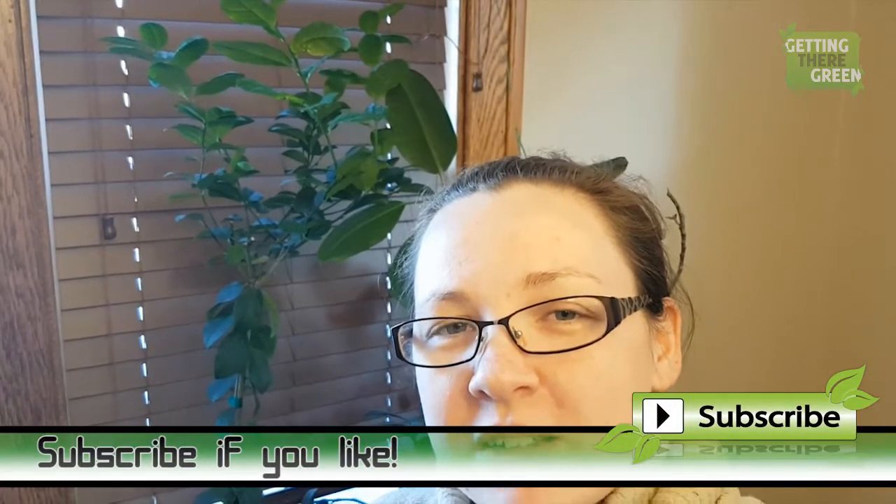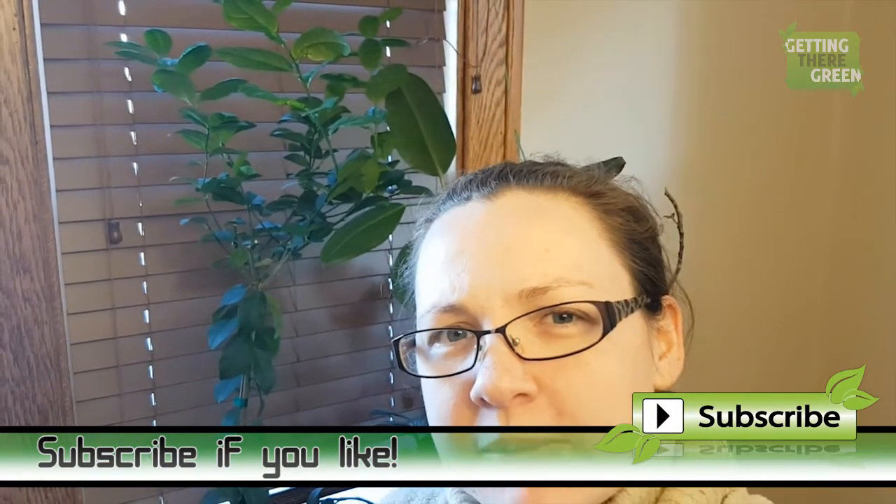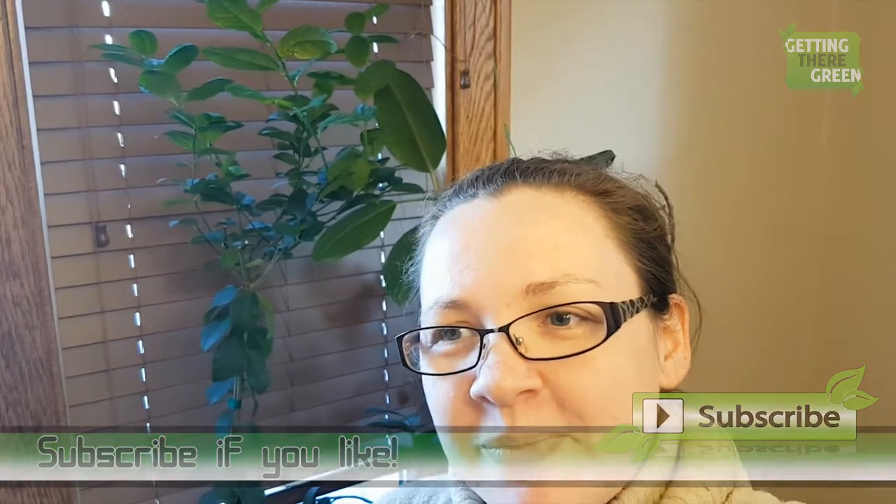Thanks for the advice! If you have any more advice on growing citrus in your home in northern states or in Canada, please comment below. Check us out at facebook.com/gettingthergreen — we like to interact with you there. We also have a website, gettingtheregreen.com. Subscribe if you like. Thank you, happy spring!